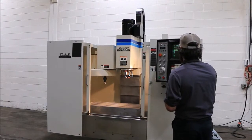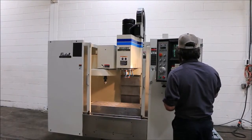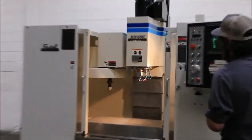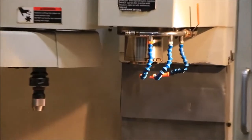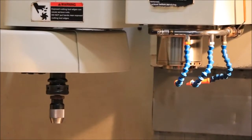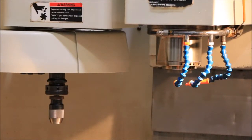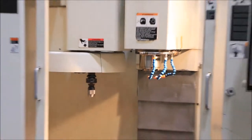Right now it's running at 2000 RPM. The machine comes equipped with a Fidel CNC 88HS control. That's 3,500 RPM. The machine does go up to 7,500 RPM. It's a CAT 40 spindle — that's 5,000 RPM — and it has a 21-tool ATC automatic tool changer.